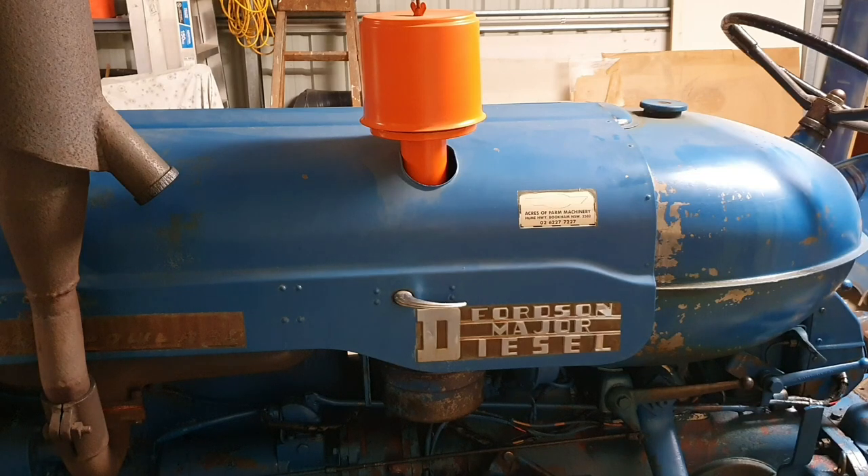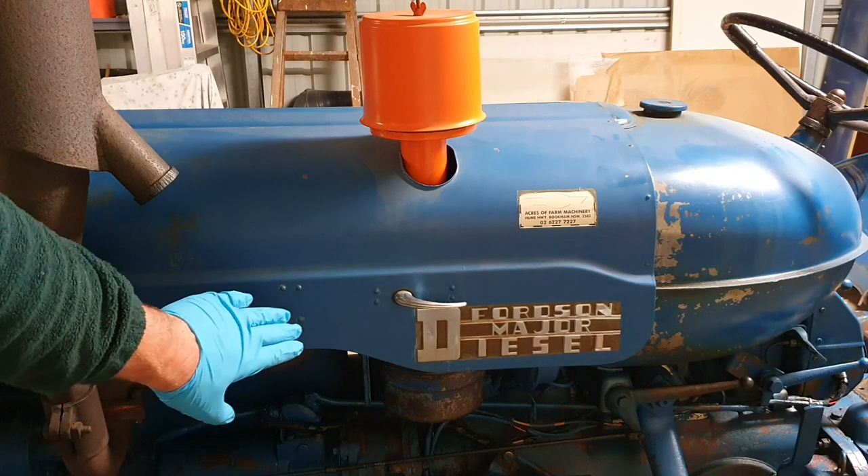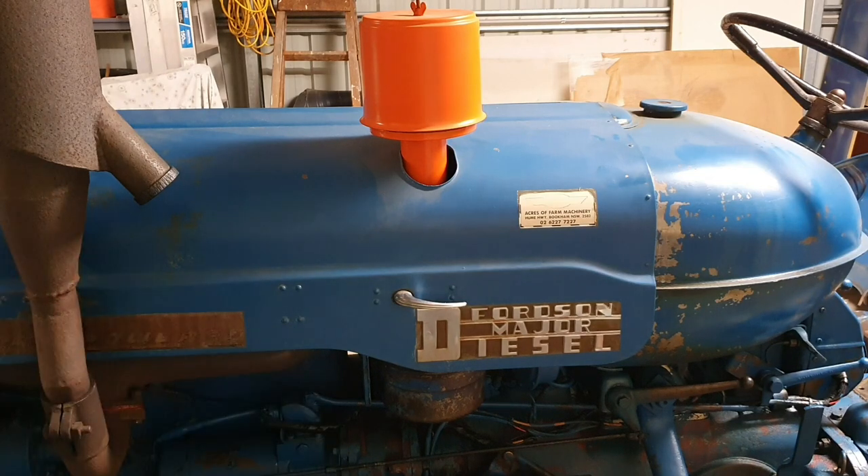There were different kinds. Some of the primary air filters were kind of below the bonnet. But it was recommended in dusty conditions, like in Australia or South Africa, to have the primary air cleaner above the bonnet.